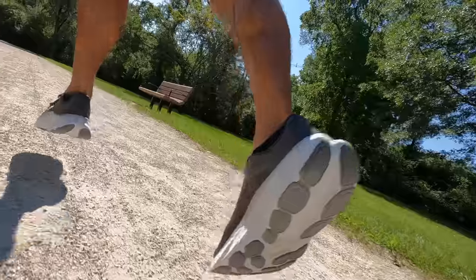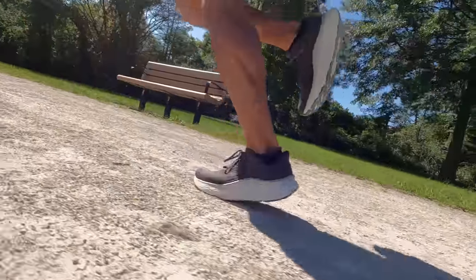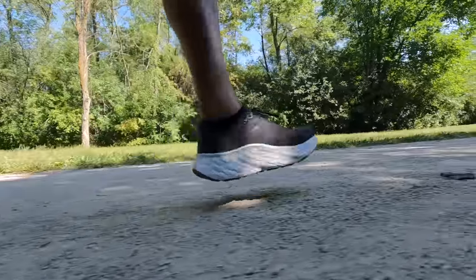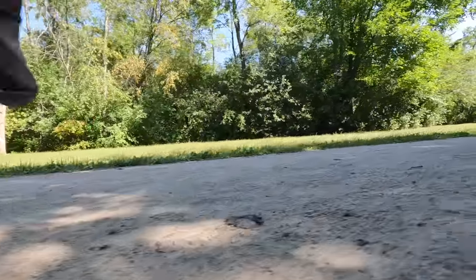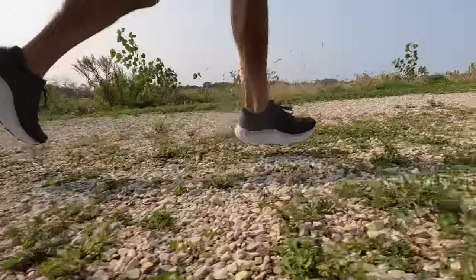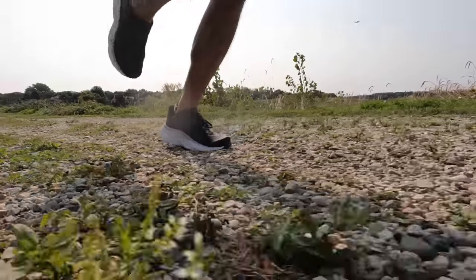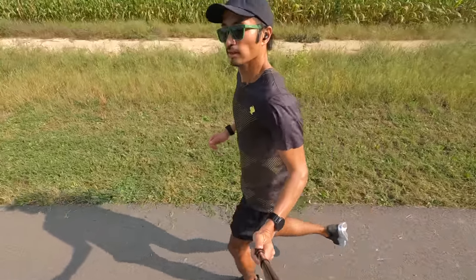One of my favorite parts is the new Fresh Foam X formulation — lighter, airier, and less dense than before. With the 4 millimeter drop, we're not losing as much stack height toward the forefoot. On easy and recovery days I'm still landing on the midfoot and hitting a lot of impact on the pads of my feet, so I like that there's still a lot of stack height in the forefoot. Taking it for a longer easy run with a lot of time on feet today was an absolute pleasure.